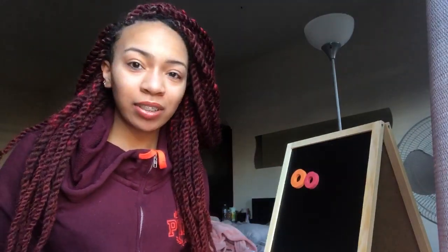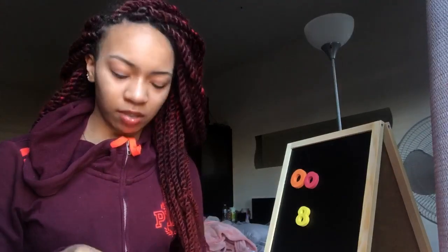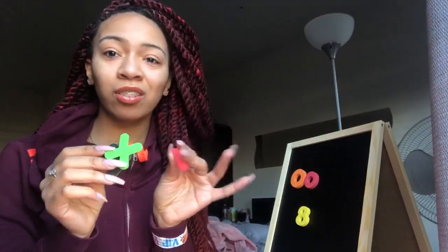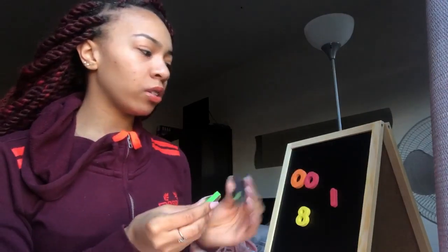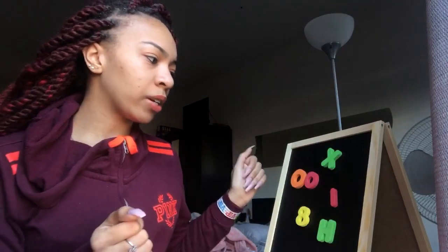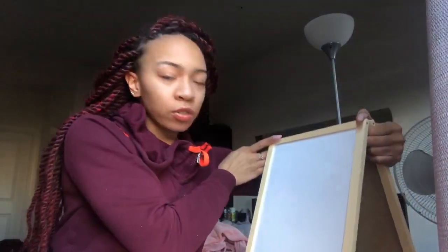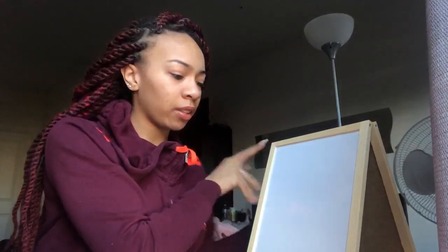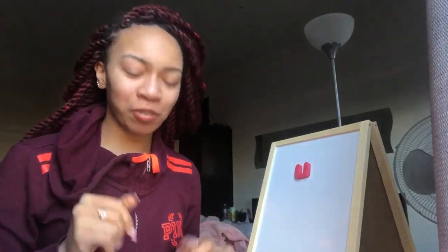I think these are really good for young kids. It's a way you can teach colors since everything is different colors. You can spell out words, you can do numbers, and it's really easy — it's magnetic. It's a small board so it's really portable and light. It's magnetic on both sides too, so that's a double bonus.